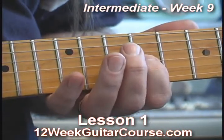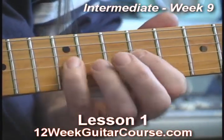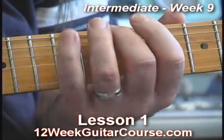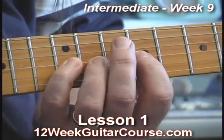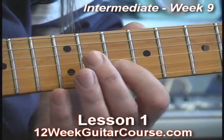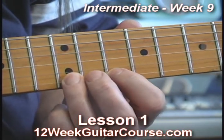Because on the next string I need my first finger back here, and I don't want to be out of position when I get to that note. I hate being out of position. However, on this next string we then have to take that first finger and move it up a fret. So on the second string I'm at the tenth fret and I've got 1-4 and then 1-3 over here.